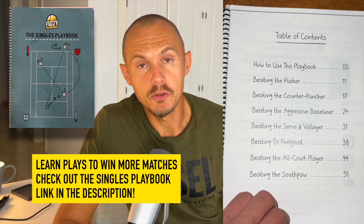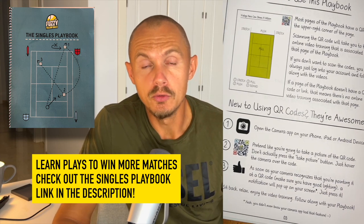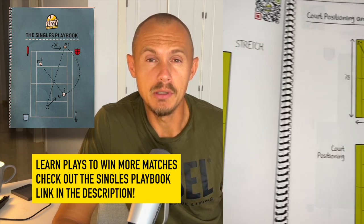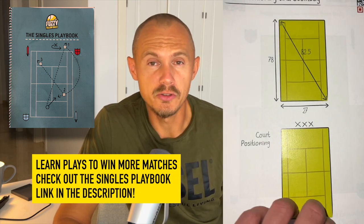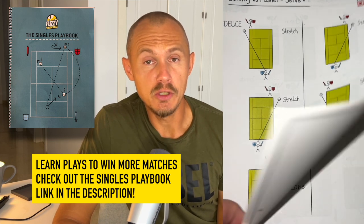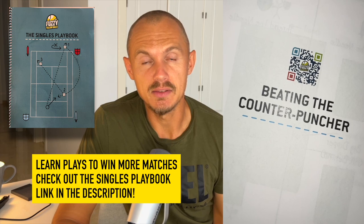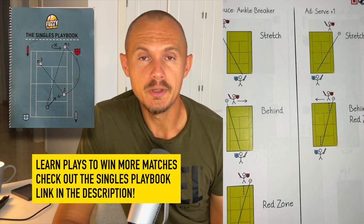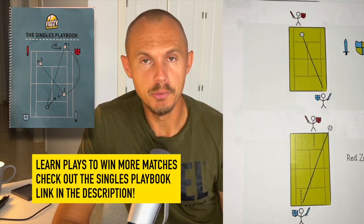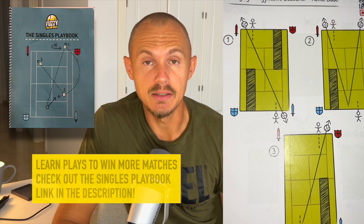Big thanks to our sponsor Fuzzy Yellow Balls for their singles playbook. It's a great tool to learn more about patterns of play — how to beat pushers, moon ballers, serve and volleyers — and ingrain some patterns in your tennis that can win you more matches without making stressed mistakes. I bought it over a year ago and really used it. The videos and the book are a great complement, easy learning that you can use on the court. I can really recommend this product — the link is in the description.